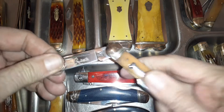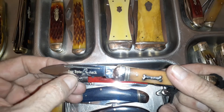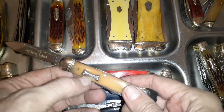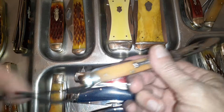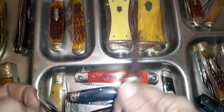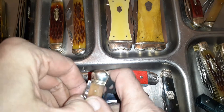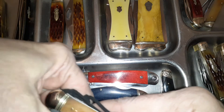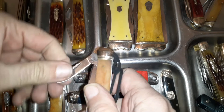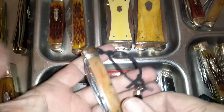This is the dog bone Jack — it's got the little dog bone shield on it and a little whistle built into it. It's got a little spear point type blade and a little pin blade. I'm not going to go completely in-depth on each one; I'm just going to show the differences because it would take forever.